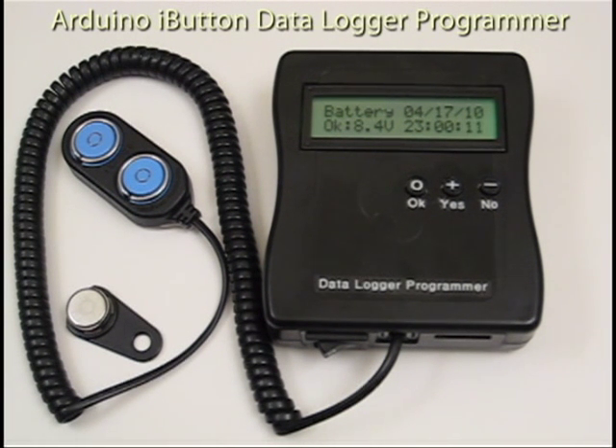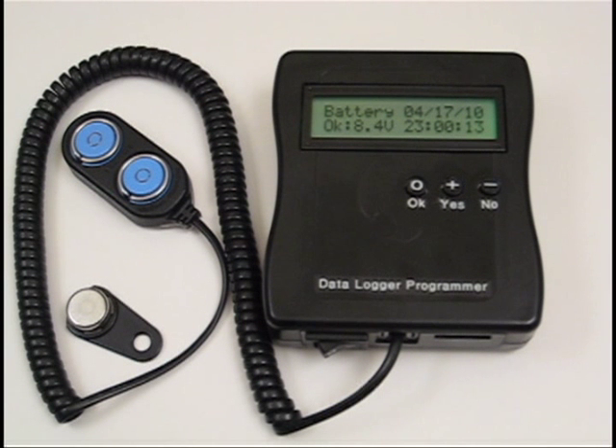My name is Jeff Miller and this is a video demonstrating my completed Arduino microcontroller project, a datalogger programmer. The goal is to create a portable device to start and stop datalog sampling missions and read the last data point in the field without carrying a laptop, for low-cost i-button dataloggers and one-wire temperature sensors.